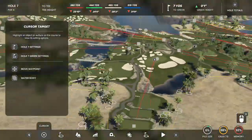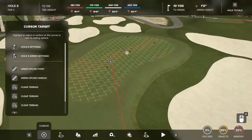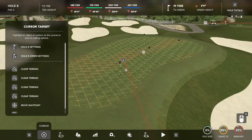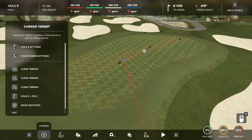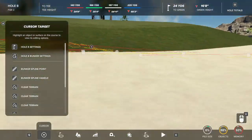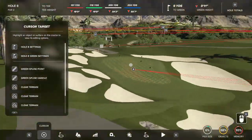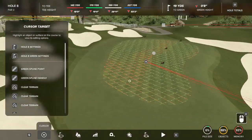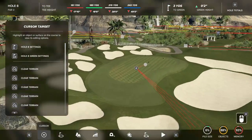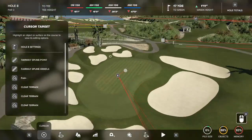Hole number eight is our big downhill par three. It's pretty long, but the green is actually fairly simple and holds a lot of shots. The big killer is going short — there's a giant drop down into that bunker, and it's quite a shot to get out. Going long is equally problematic: there's no way to stop a ball if you go long. You have to be on this strip somewhere to have a chance at birdie.